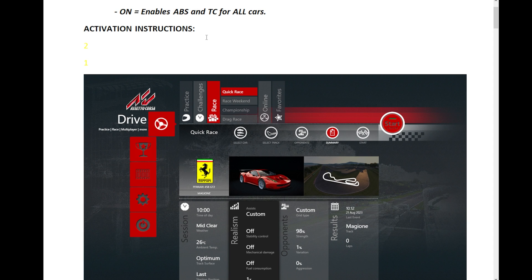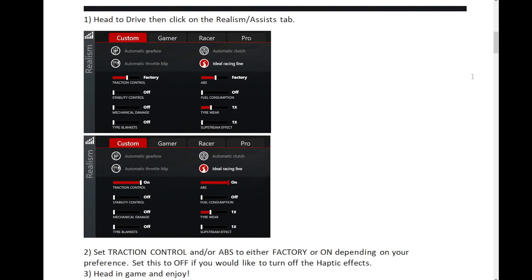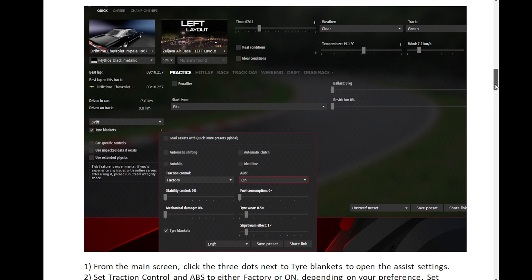In the description I will also share a file about how to activate ABS and traction control for some popular titles. So go check that if your motors don't react in your favorite sim.